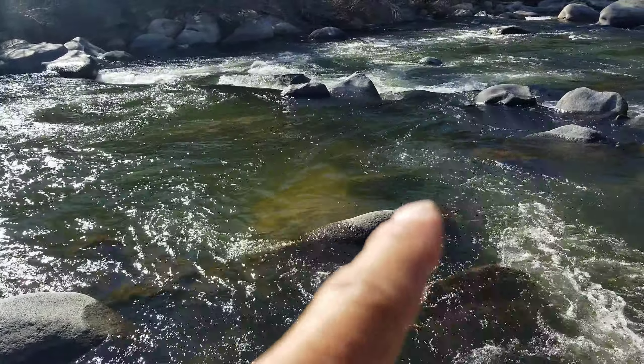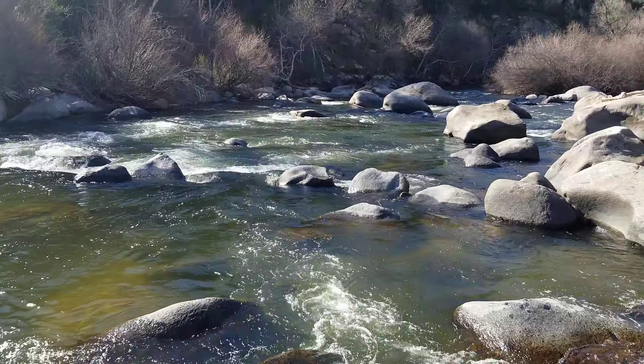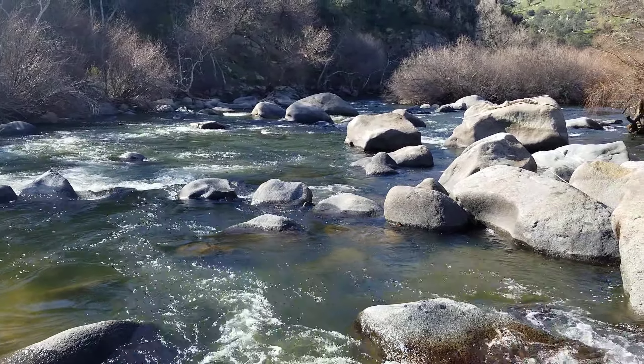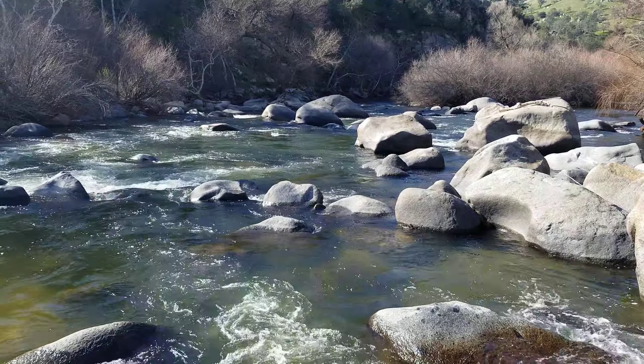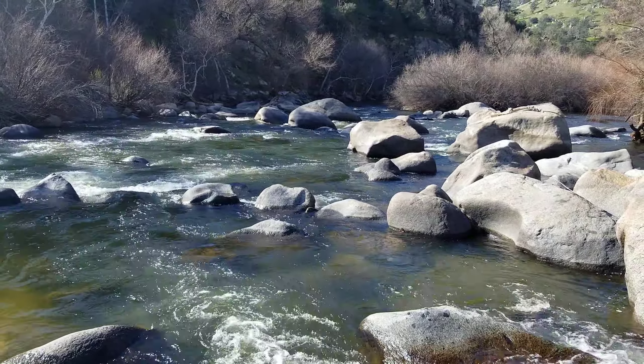Same with over here in this zone. Looking downstream you can see more pockets, more runs — it's just boulder pocket water city here on the Lower Kern. If you're willing to work a little bit, moving up and down the stream, you will find fish. Guy Jeans with a little technique for you — we'll talk to you soon.